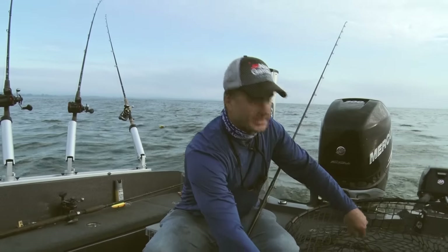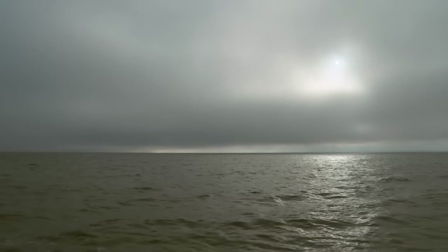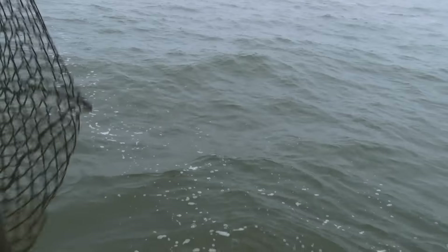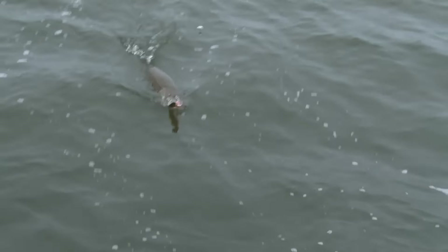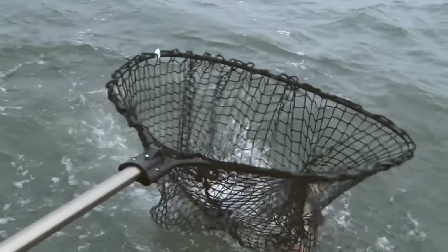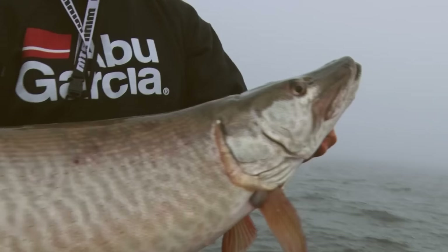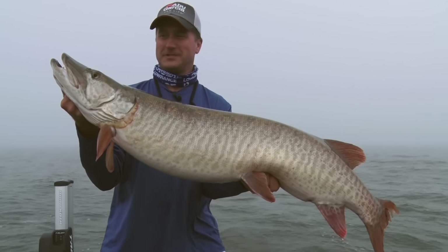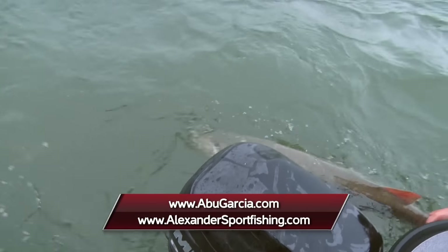And the last thing you want, especially when you're going for big muskie, is a big net. That's a big fish, Larry. Another nice fish. Wow! Crazy. She's a beast again. I tell you, there's not many times when you're going to see three quality muskies like this in one show — in one morning, put it that way. But it can be done with Brett Alexander in Green Bay.